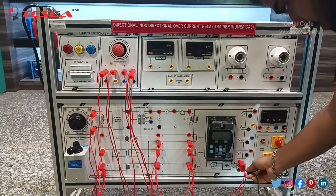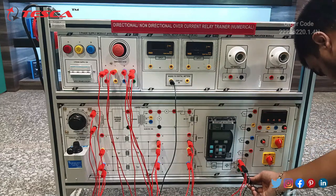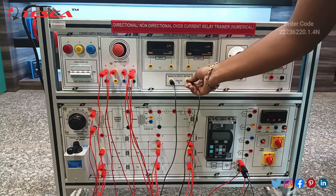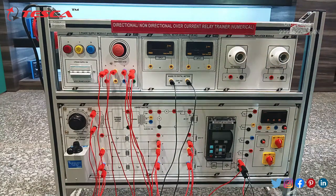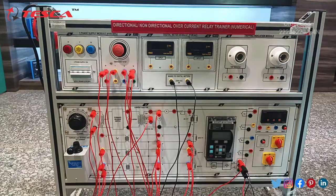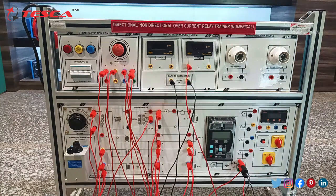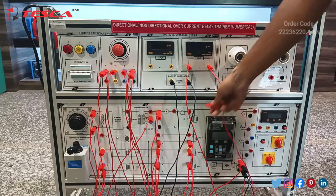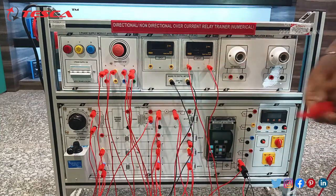Next, connect this P port with the main digital meter port, and this neutral port with this neutral port. Connect this port with the 6-volt port. Connect this port with the emitter port. Take another patch cord and connect this emitter port with this red port after the emitter, and short this port with this input.